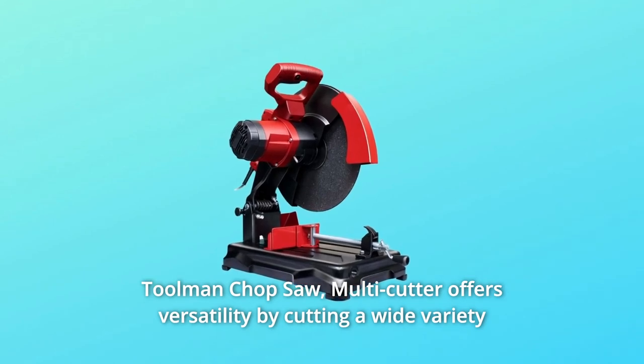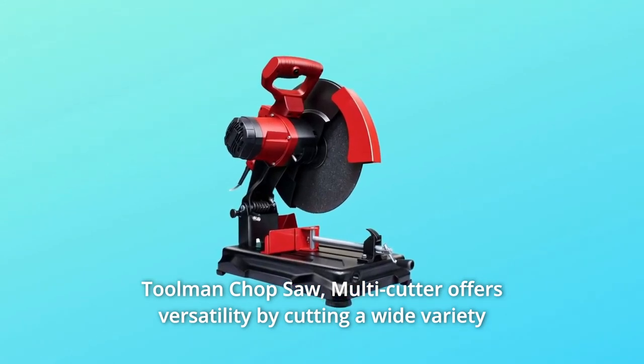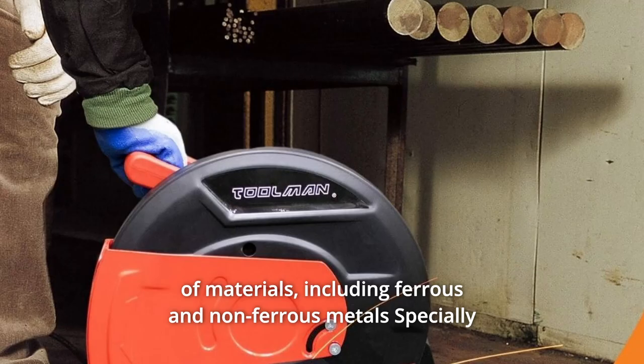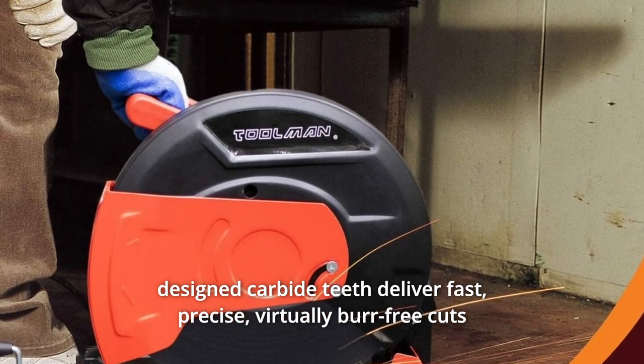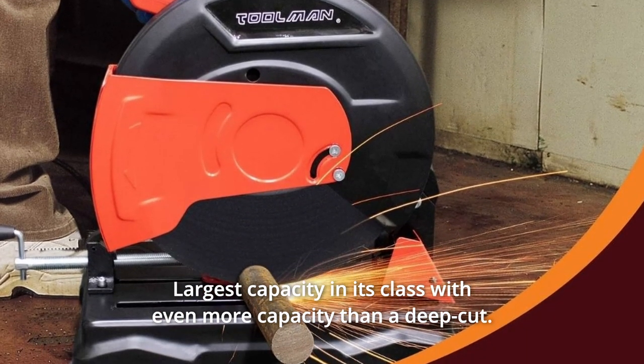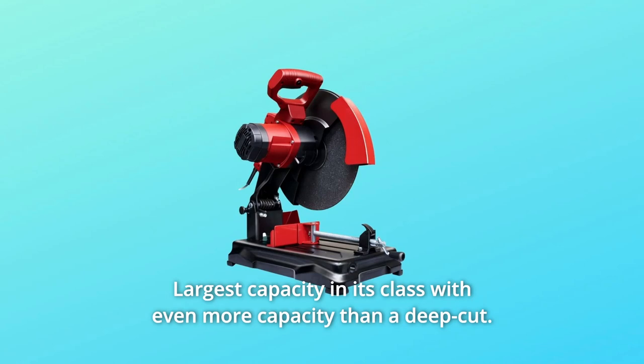The Toolman Chopsaw Multi-cutter offers versatility by cutting a wide variety of materials, including ferrous and non-ferrous metals. Specially designed carbide teeth deliver fast, precise, virtually burr-free cuts — the largest capacity in its class, with even more capacity than a deep cut.